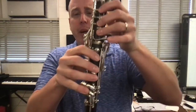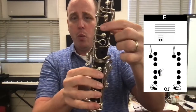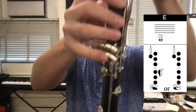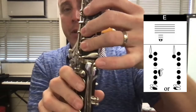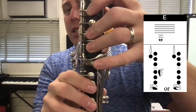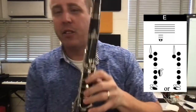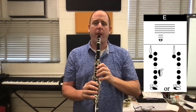Now we're going to go even lower to one more note, which is low E. We're going to keep all those fingers down for the low F — thumb, one, two, three up top, four, five, six down bottom, and the top row bottom key. Now with the left hand, we have these keys up here. We're going to use this big key, the one closest to the center. We're going to add that big key with the left pinky, and that's going to take us all the way down to a low E. One, two, ready, and...